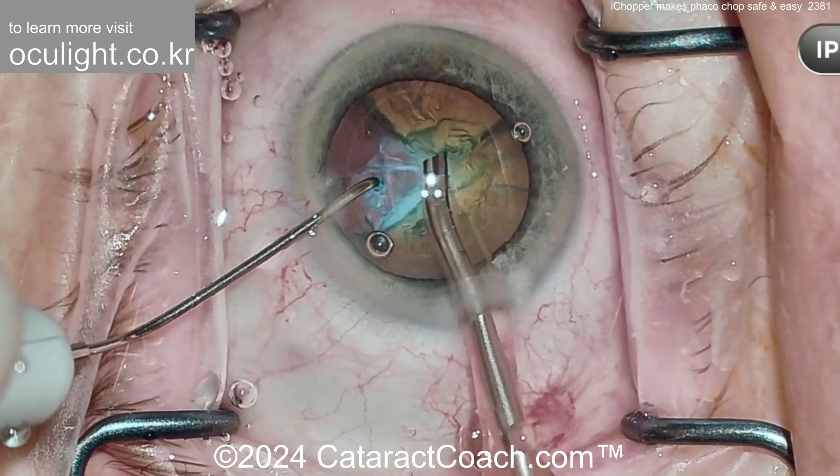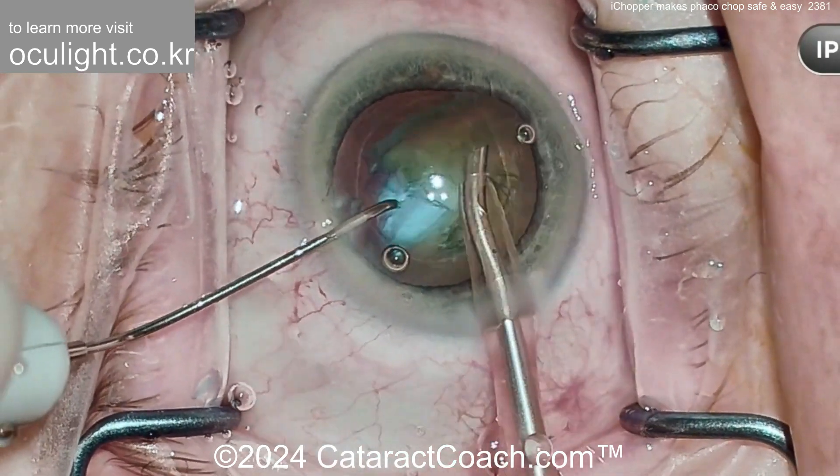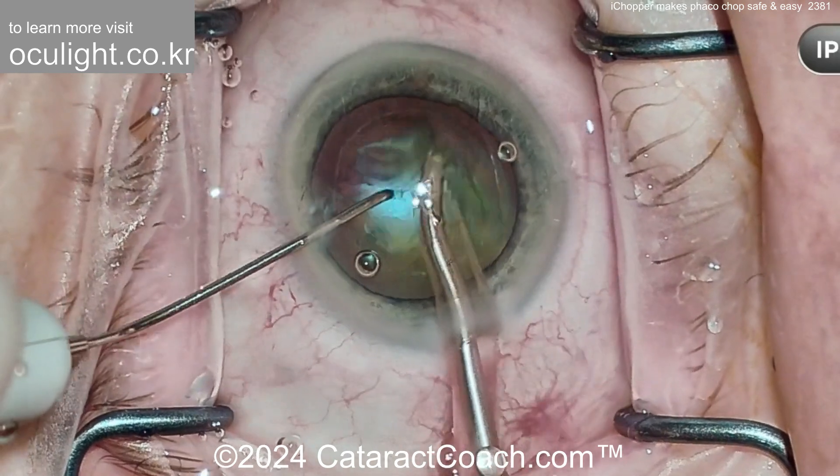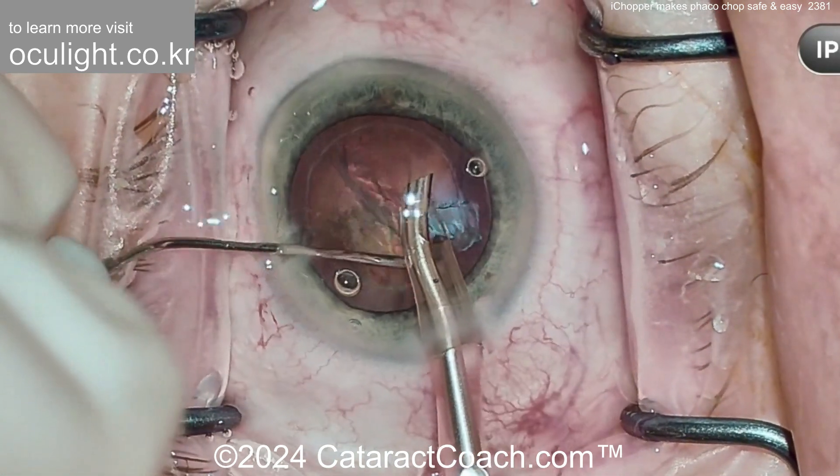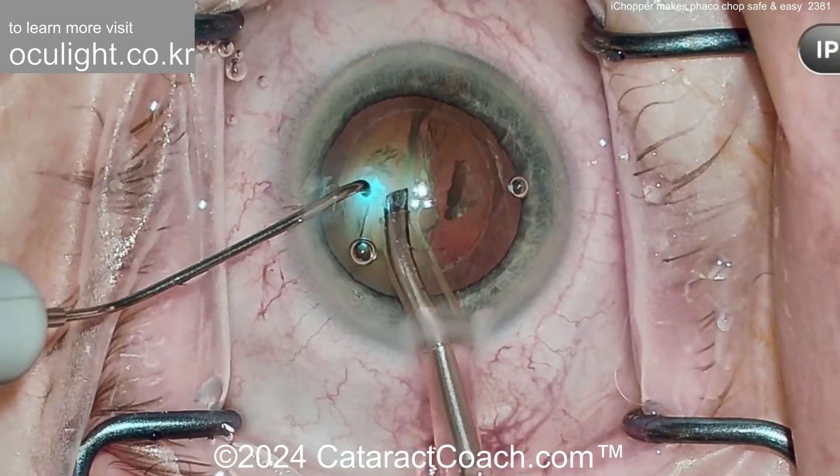Rotating the nucleus around, it's so easy to now remove the pieces. If you want to, you can sub-chop it, cut more — these aspirate pretty easily. Let's watch in action with the Faco chopper as we do the second half of the nucleus.